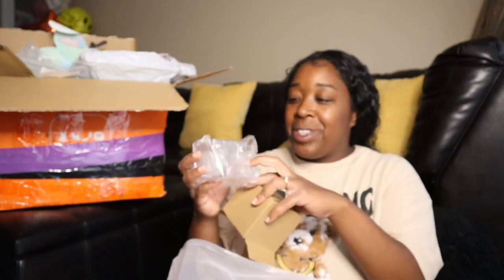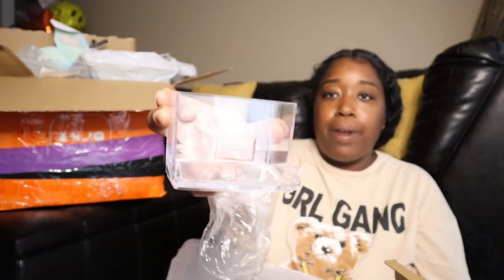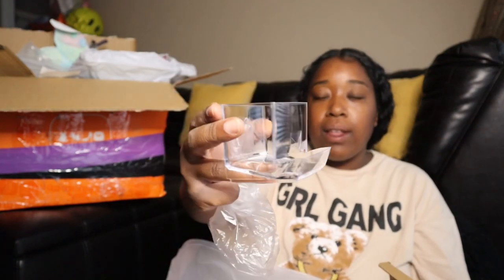I think this is for Q-tips — you can probably use it for a lot of stuff. I'm gonna put this on my counter.